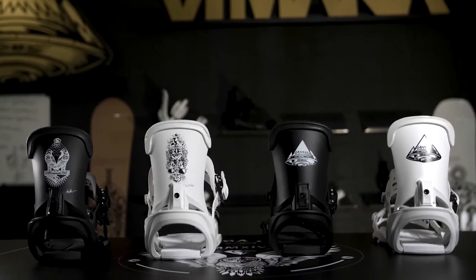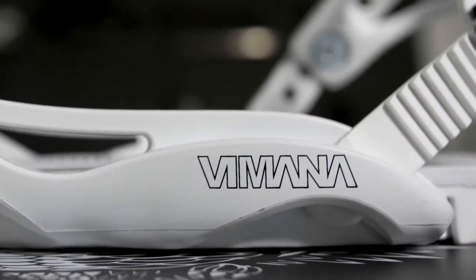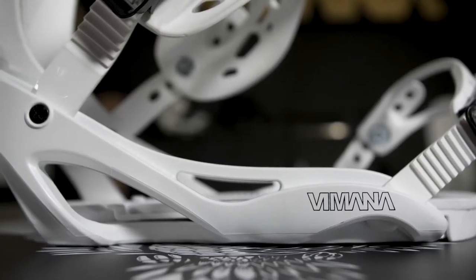The Scando Binding is built from urethane so it's really light and really solid. The base of the binding is rounded so it follows your board's dynamic without interfering with the flex.